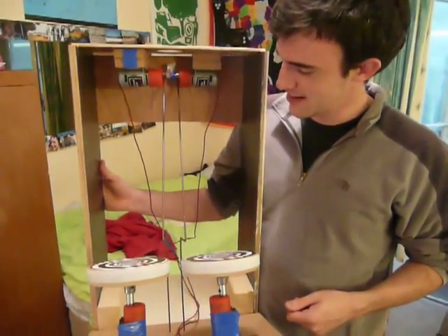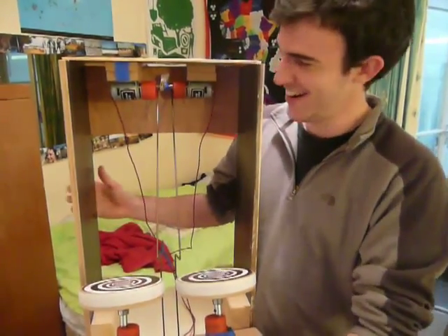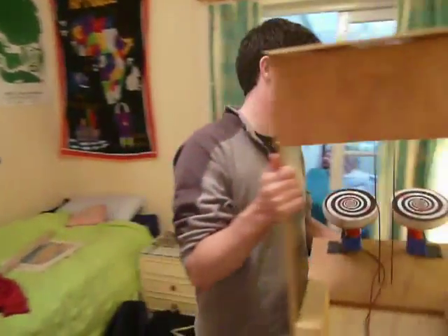We'll let you know whether you've won the World Challenge Prize for innovative shuttlecock machines later. Thank you very much, Ethan and Duncan.